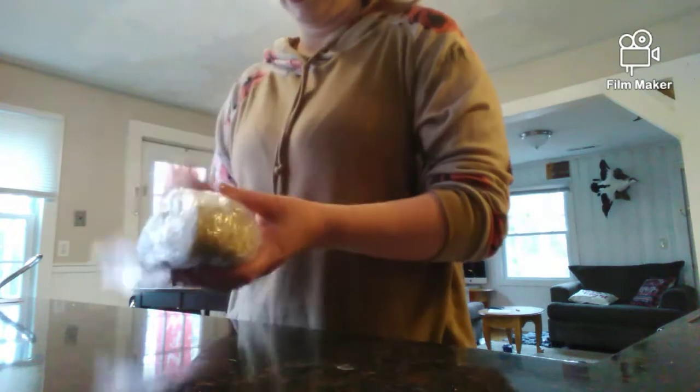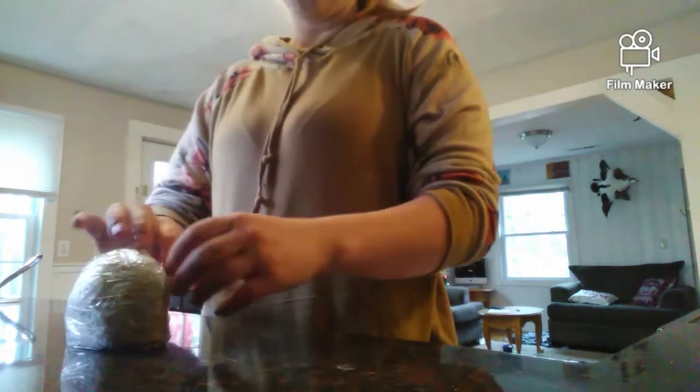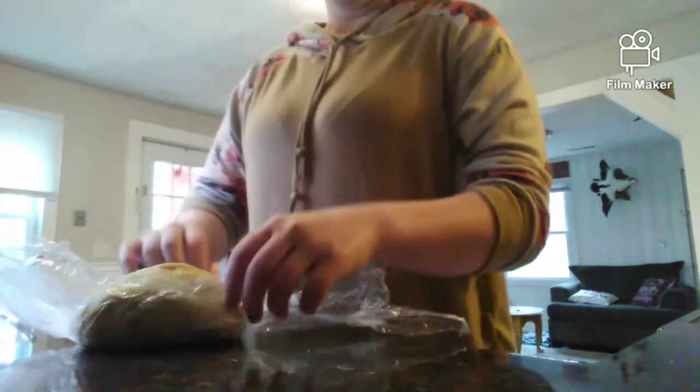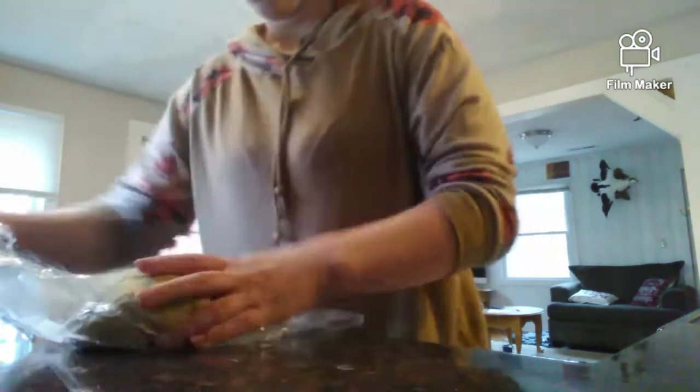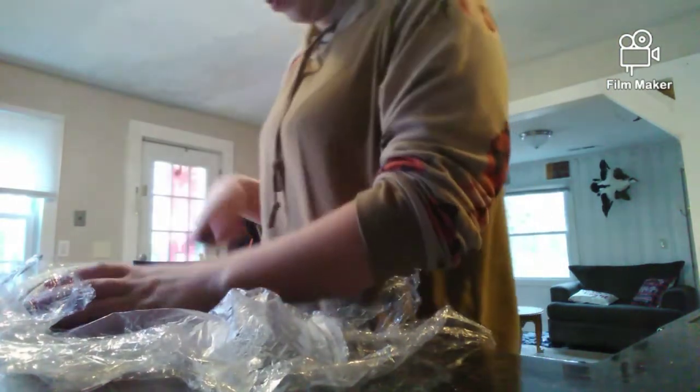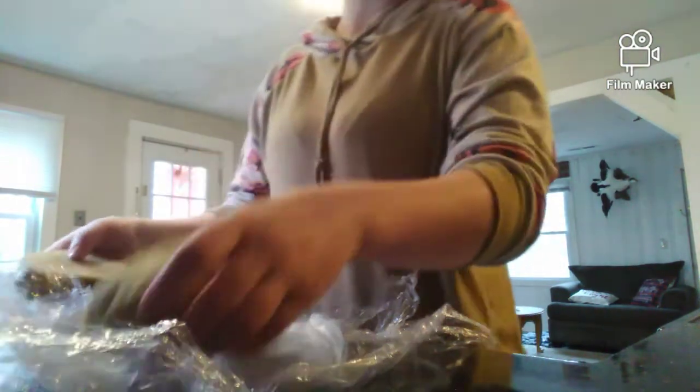Now the cookies — the dough. I'm going to do one batch on camera. Last night... there you go. Put that in there.